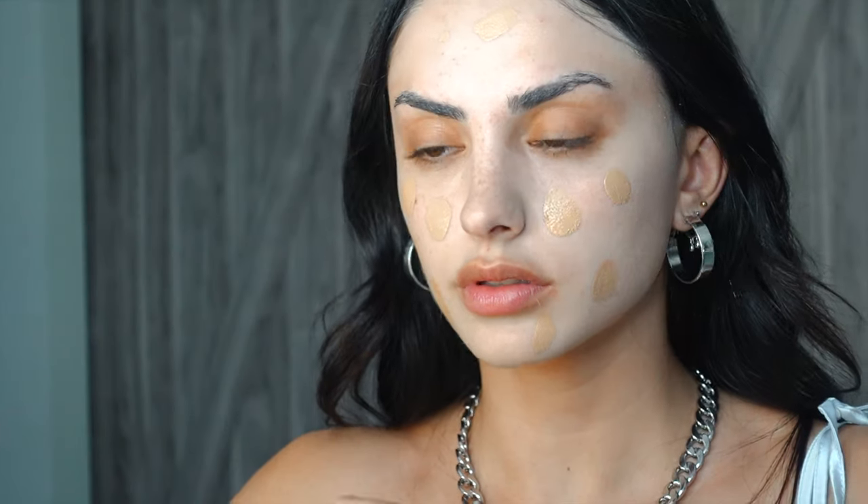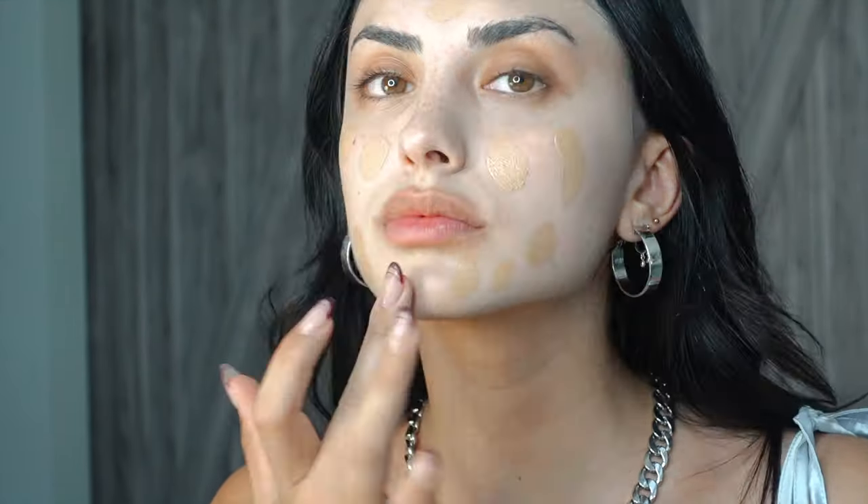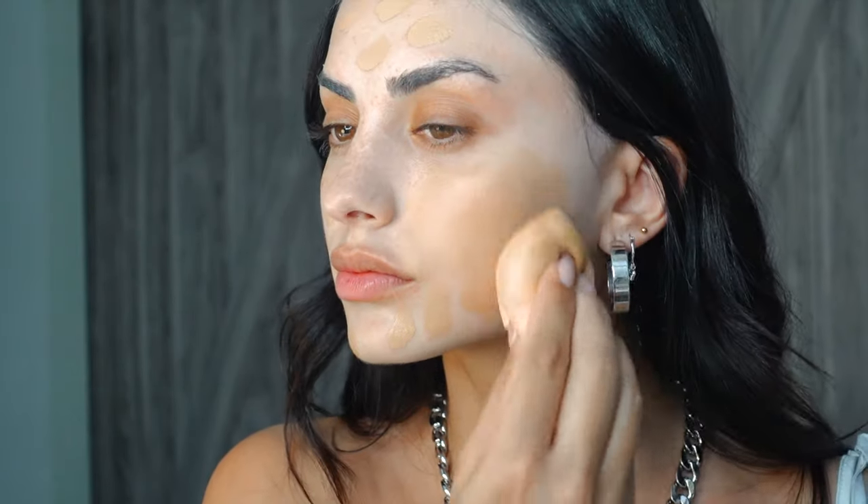Now I'm applying my foundation — a very dewy foundation that'll give me a glow. I'm already noticing as I apply it that it's going on so smoothly because of the primer. It's blending out great with no patchiness. The primer really helped with the foundation application and my skin just looks so much smoother overall.